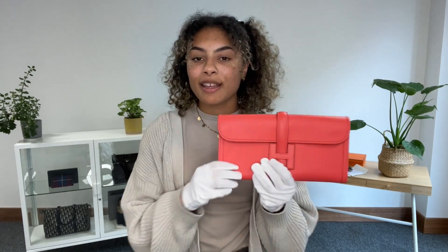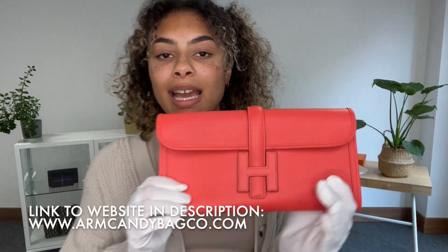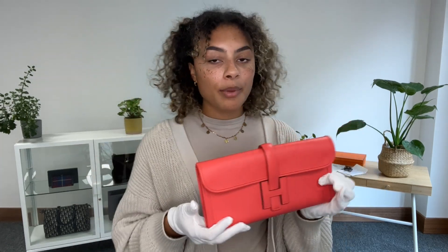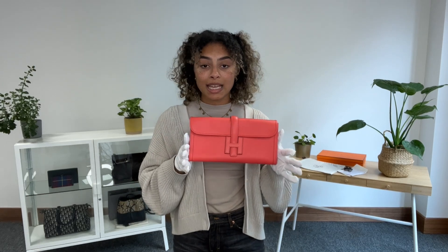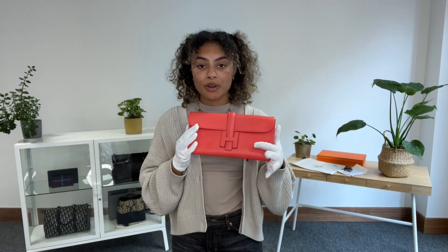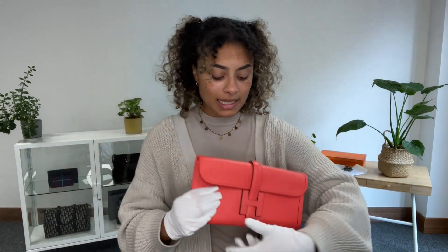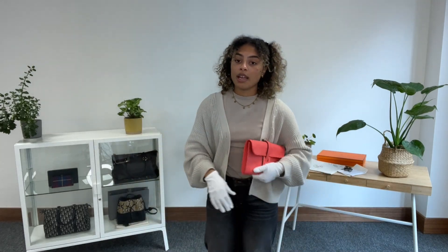If you'd like to see this on our website, go to the link in the description below — that takes you straight to this exact Hermès piece where you can see more details and add it to the cart. If it's sold, the link will take you to our generic product page so browse through all the other Arm Candy we have available. If you've been looking for one of these in particular, let us know and we'll get you on the request list — as soon as we have another one, you'll be one of the first to know.